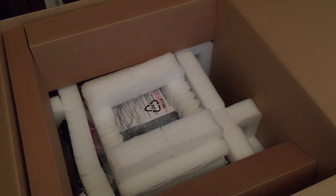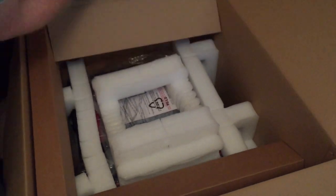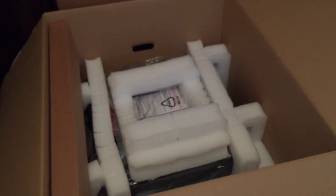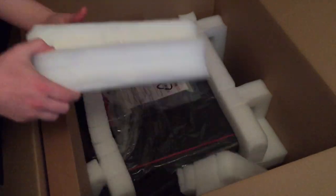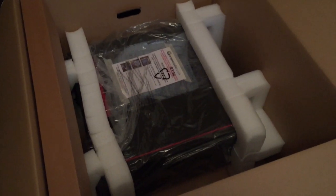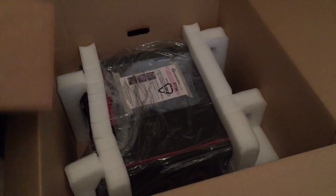Everything extra that came with the case and graphics cards — cables, nuts and bolts, manuals — came in a little welcome pack along with a support guide. That's really useful because their support is probably always busy, so they've included a little guide for things like how to turn the computer on and where the switch is.